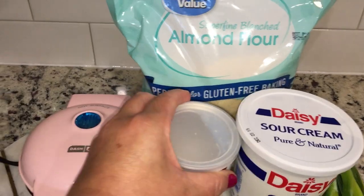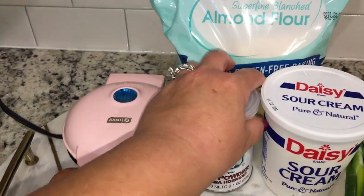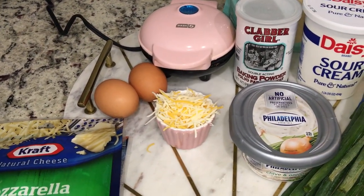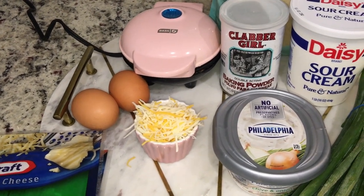You'll also need two tablespoons of almond flour, one teaspoon baking powder, and one teaspoon black pepper. Now what I'm gonna do is go ahead and mix up everything except for the bacon and the chives.